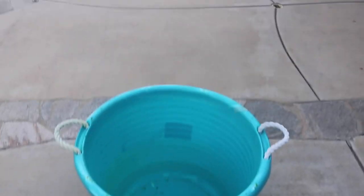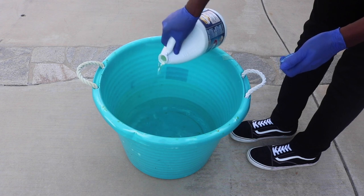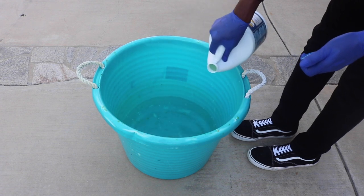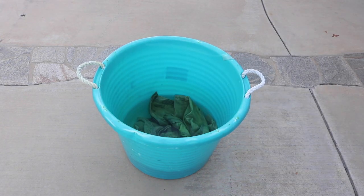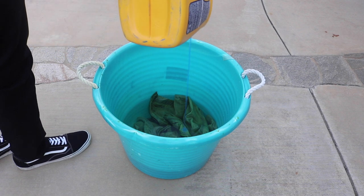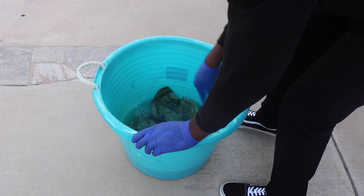If you're doing this outside like I am, make sure you do it in the shade so you don't mess up the bleaching or dyeing process. The first step is to fill your bucket half with warm or hot water and half with bleach. You're gonna let your jacket soak for as long as it takes to really strip away the blue color. I'm also adding a little bit of detergent — this part is optional, but people say it helps the process.